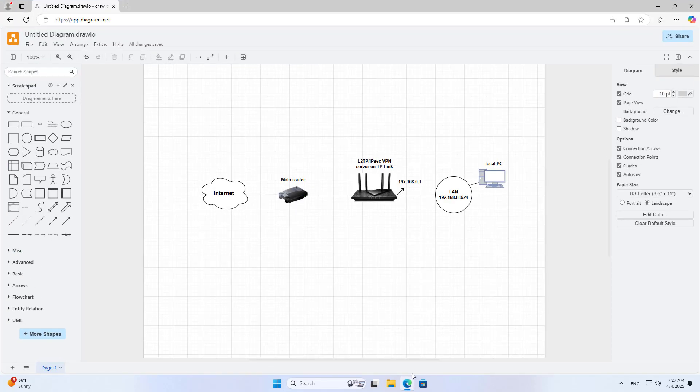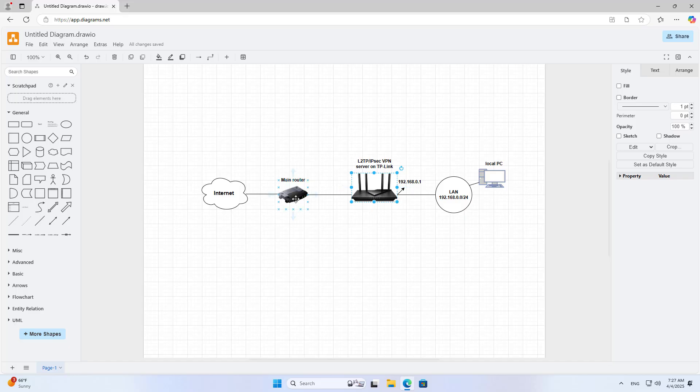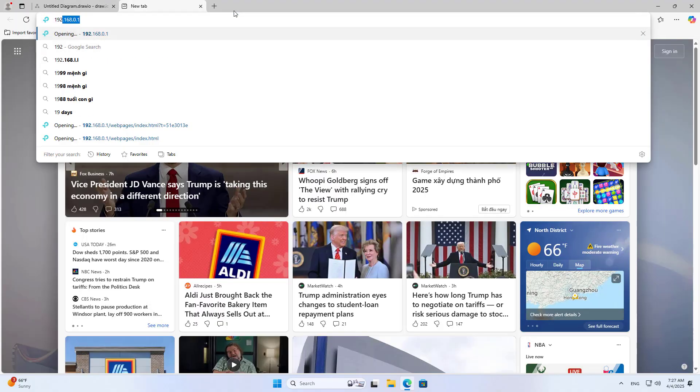Hello. Welcome to how to turn a TP-Link router into a VPN server. In this case I use L2TP IPsec. This is the connection between devices. The TP-Link router does not directly connect to the internet — it is behind the main router. Let's get started.